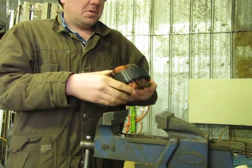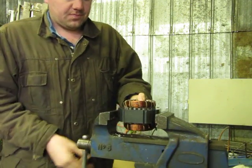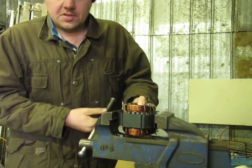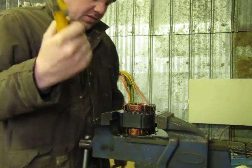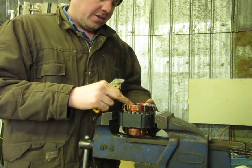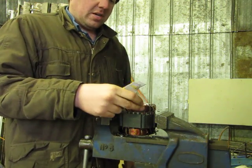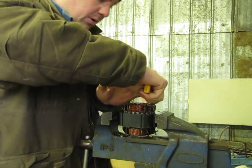Start off by putting it in the vise here. Take your knife and cut these strings off right here. These will just hinder the process. You want to cut them off on only one side — take your knife and cut them off.